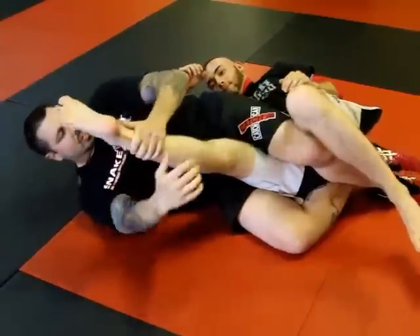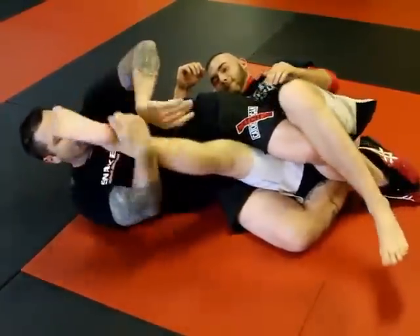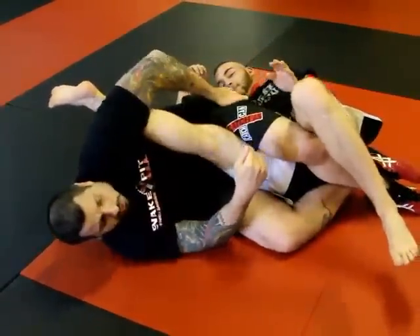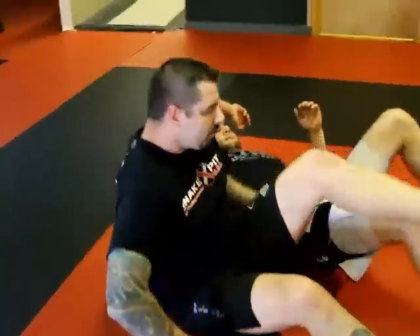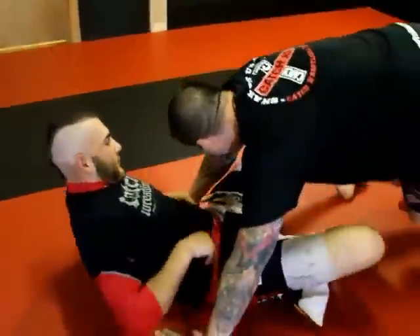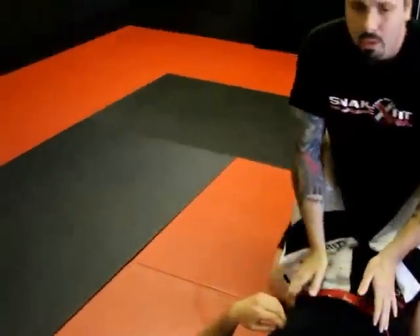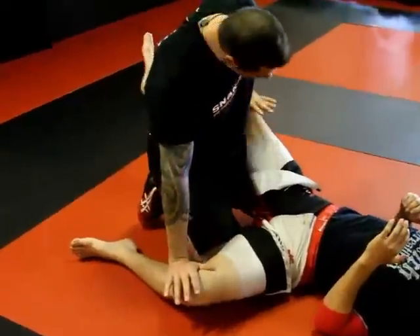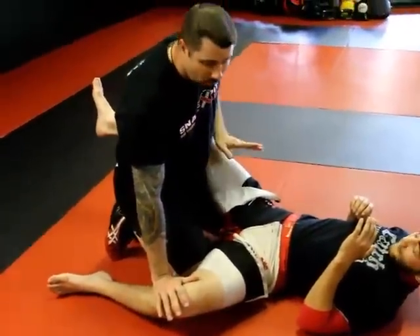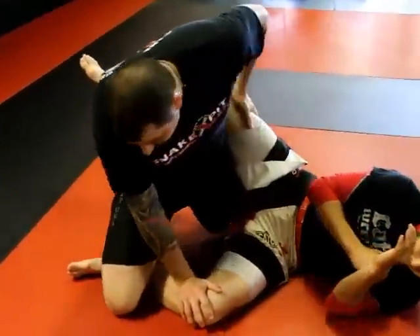If you're going to hook on the bottom, same thing this way. If you're going to back swim here, then finish with that toe hold. So when we go back through this again — we're in good position. His legs are already uncrossed, so I just push, pin his knee down. This hand monitors this leg — I want to make sure he's not going anywhere. I slide across, shin lock here.